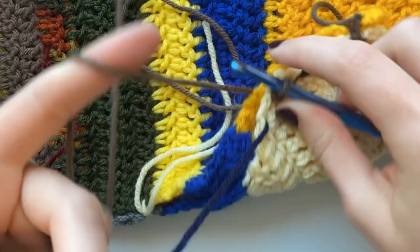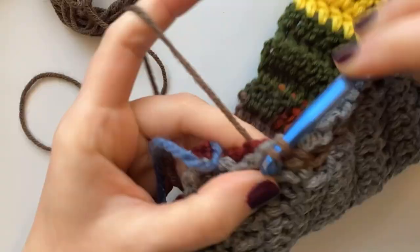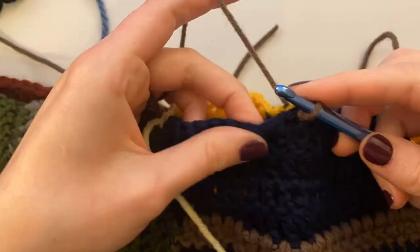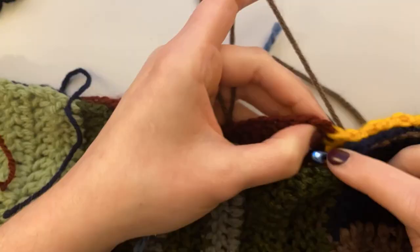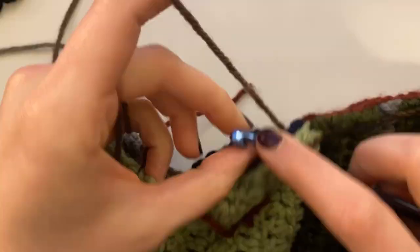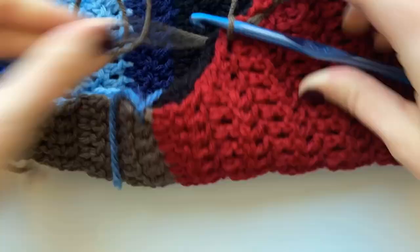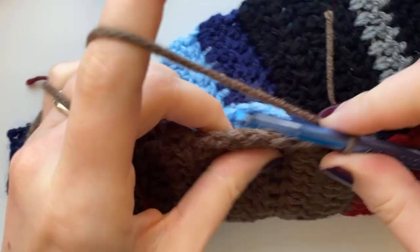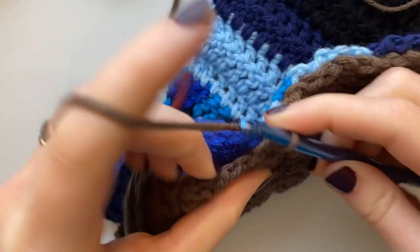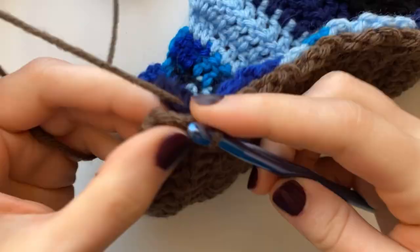I honestly like these chatty crochet-with-me style videos — it's nice to feel like you have a friend sitting with you. Another project I want to make is a bowl cozy. While recovering, the only thing I could consume was soup, and even though my bowls are microwave-safe, the handles still get hot. I had to use oven mitts to carry my soup around, so bowl cozies are definitely on my list — I'll add my own to the many tutorials already on YouTube.